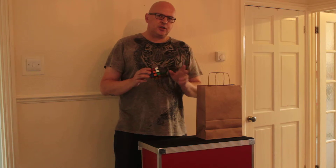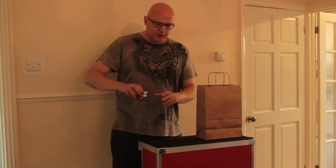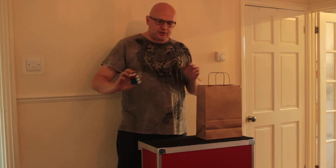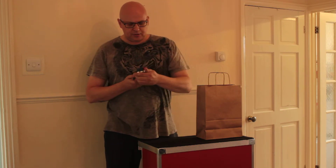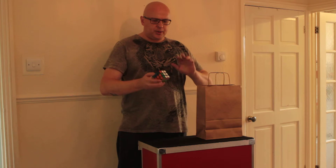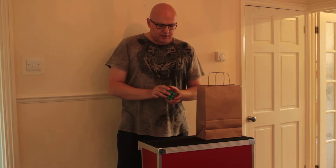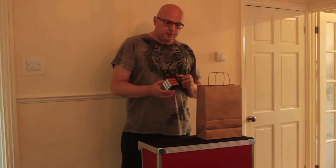I just want you to imagine, even though we're about 20 moves away from it being solved, what it would look like if it was maybe 15 moves away. You'd start to see some patterns emerge on the cube. And then perhaps four moves away, two moves away, until we were just one move away. And then the cube would be solved. So that's one thing we can do with the Rubik's Cube.